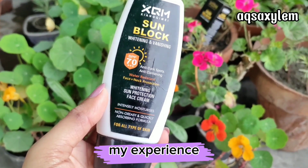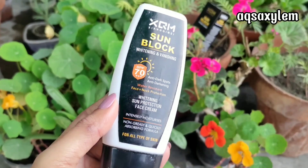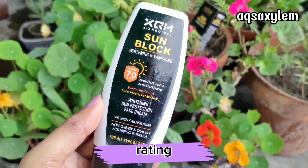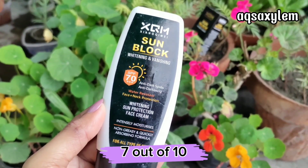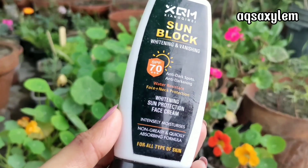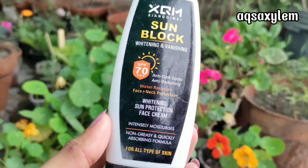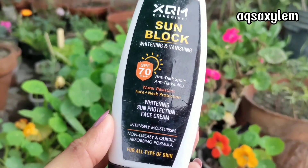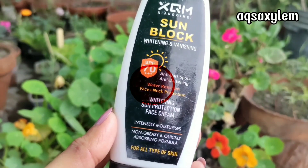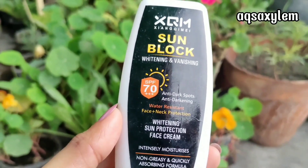Now let's talk about my experience and recommendation. My experience has been very good with this sunblock — it justifies almost all its claims and overall it is a good sunblock. The pros outweigh the cons. I will rate this product 7 out of 10. The reason it is not higher is that this sunblock takes a little time to absorb, but otherwise it is a good product. I definitely recommend it — do give it a try. If you are an oily skin girl, you would especially love this product. It is suitable and recommended for all skin types. If you are still searching for a good sunblock, you can also check out my detailed review video on SPF Solar 60 sunblock.